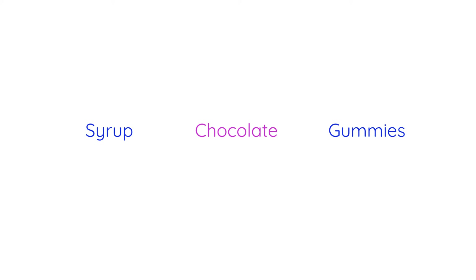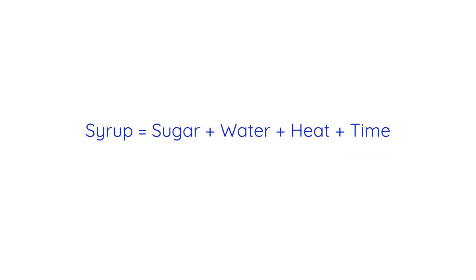For this video, I'm going to horrifically oversimplify things into three categories: syrup-based, chocolate-based, and squishy-based. Let's start with syrup-based, which are made using — you guessed it — sugar syrup, which is just sugar dissolved in water over heat.